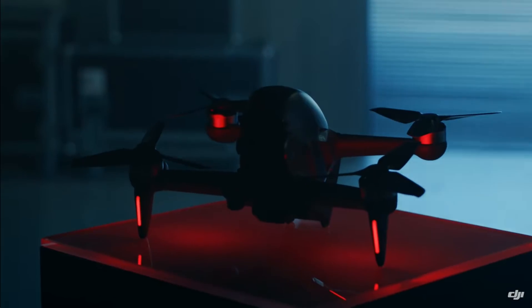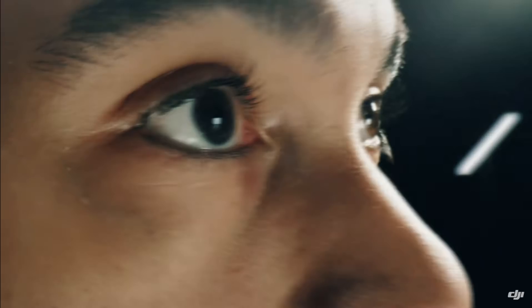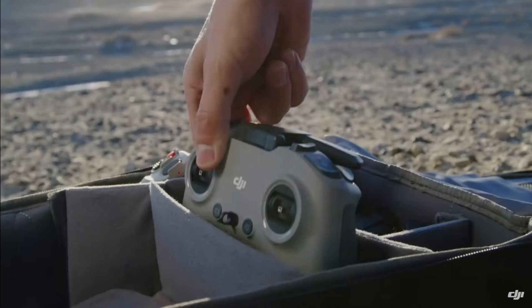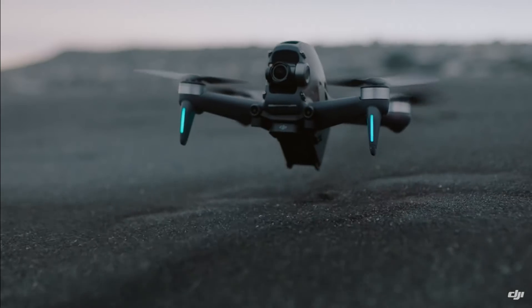So it's out — DJI's first big dip into the world of FPV. Finally, we're getting official specs and a proper look at what you're going to get for all that money. Introducing DJI FPV: the world's first ready-to-fly FPV drone that lets users of any skill level feel the thrill of immersive flight.